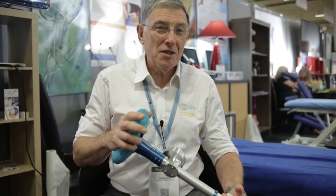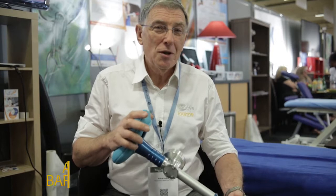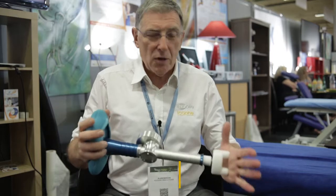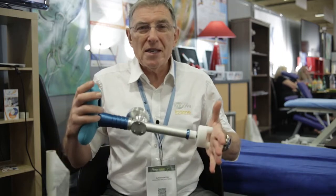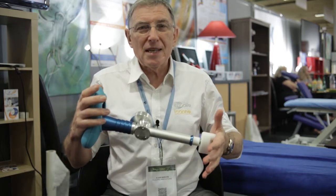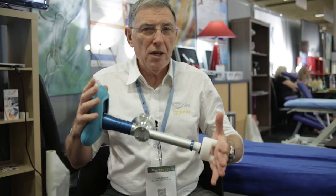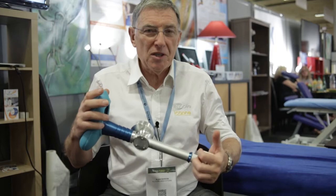M. Khorassani m'a fait une démonstration et je lui ai dit que la pression profonde avec les pouces épuise le praticien. Par contre, l'usage d'un appareil qui mesure la pression, qui permet de l'exercer de façon régulée, séquentielle et coordonnée, est un plus extraordinaire pour un praticien qui ménage ses mains.